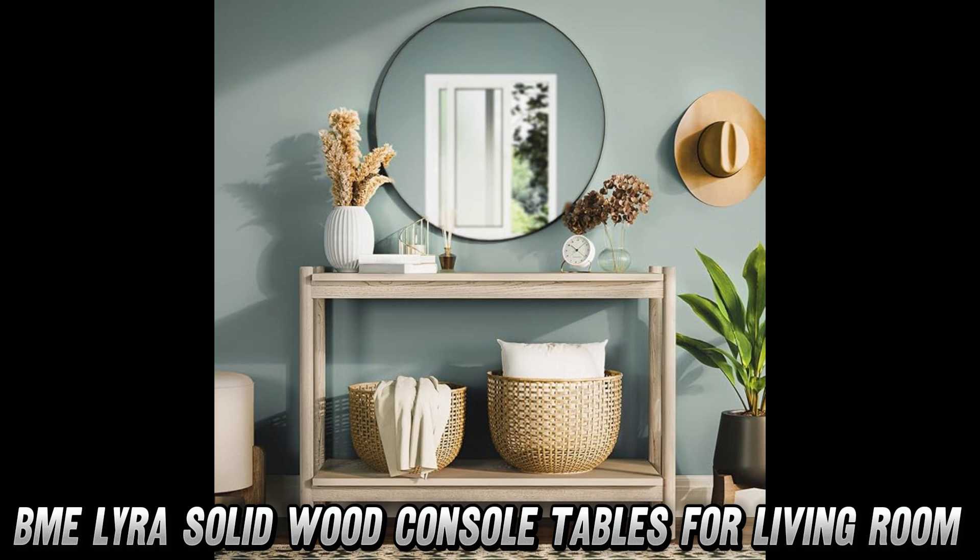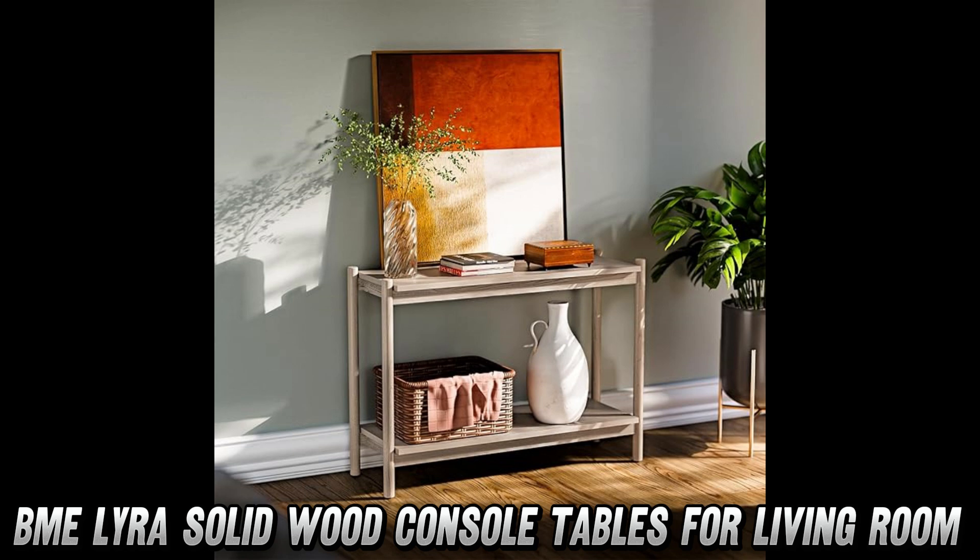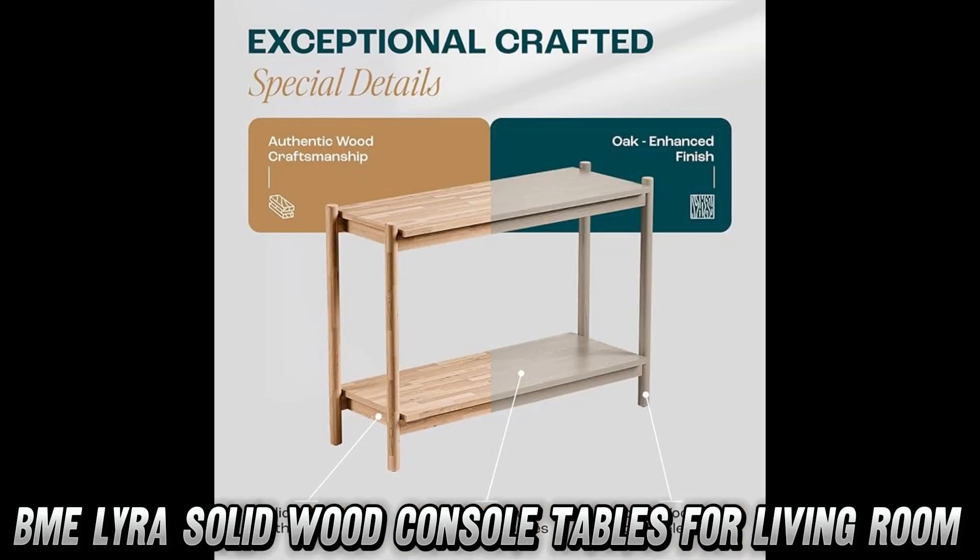And did I mention the open bottom shelf? More storage, less clutter. Assembly worries? Forget about it. This table is so easy to put together, you'll have it set up in under 10 minutes. No stress, no sweat, just style.